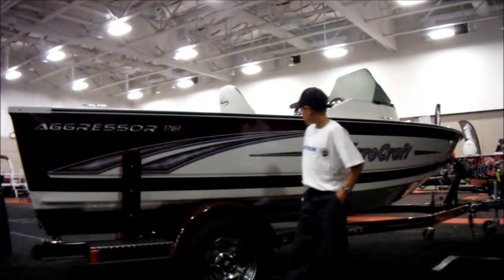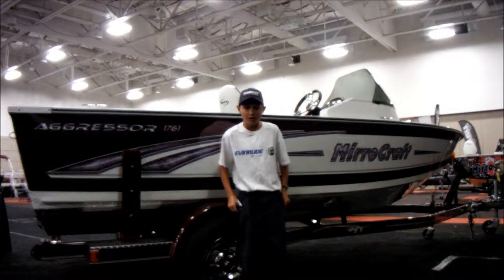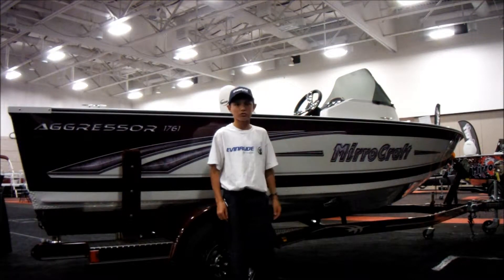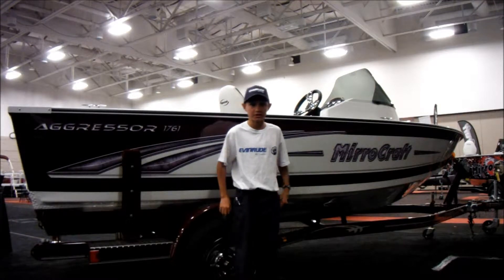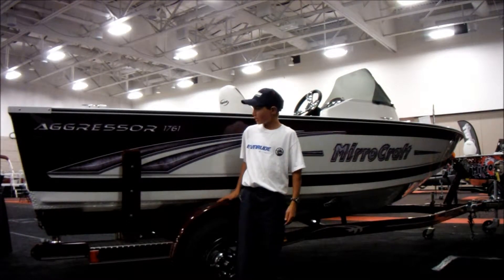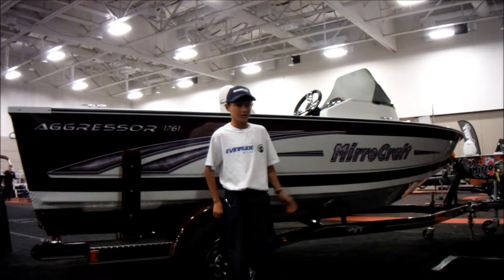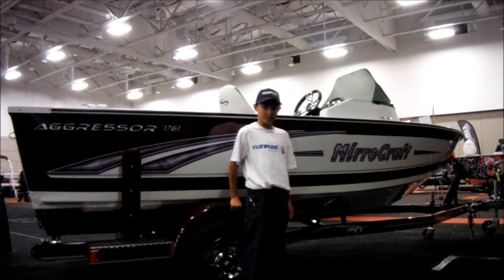Hey guys, so this is the new Mirecraft Aggressor 1761, a real nice boat. It comes in three different options: there's the one side console, there's the full walkthrough windshield, and it also comes in a tiller. The steering wheel models are rated for 140 max, and the tiller is for 75 horsepower, but we'll show you the inside here.